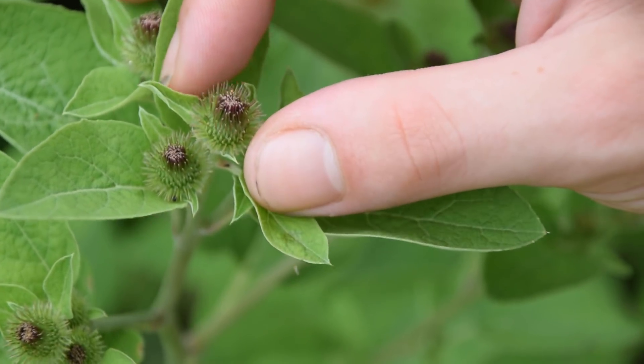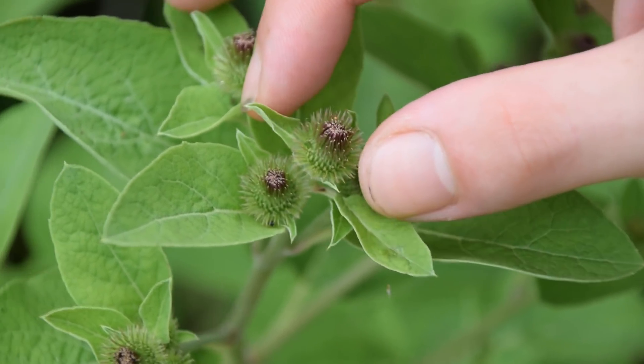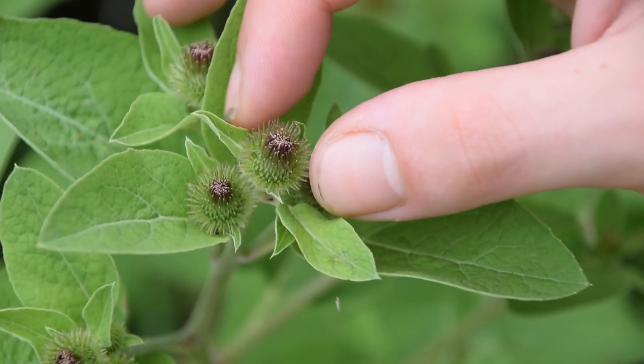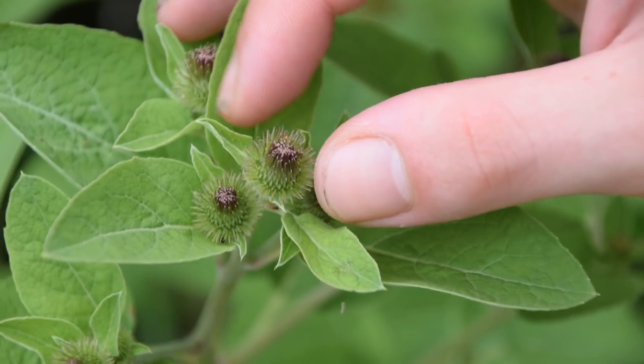These feel a lot like velcro in the hand, and while they're young like this one right here in front of us, they're still very soft — they don't poke or anything — but they will stick to skin, clothing, fur, and things like that.